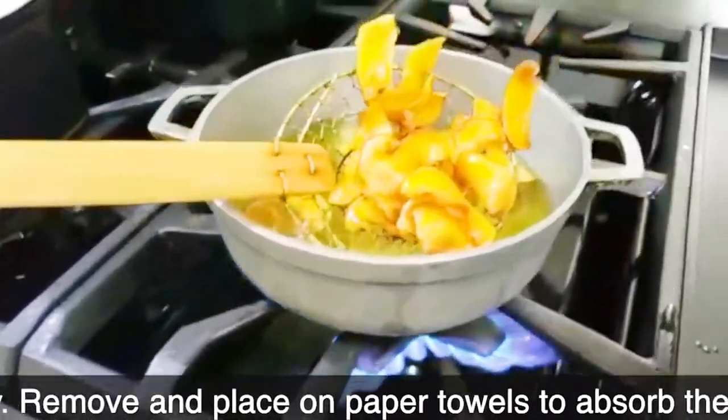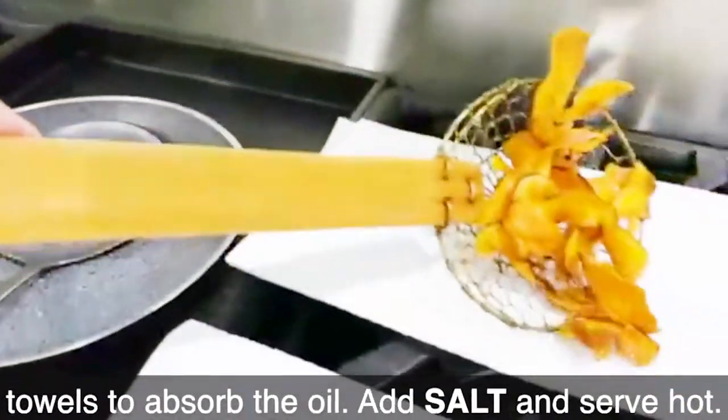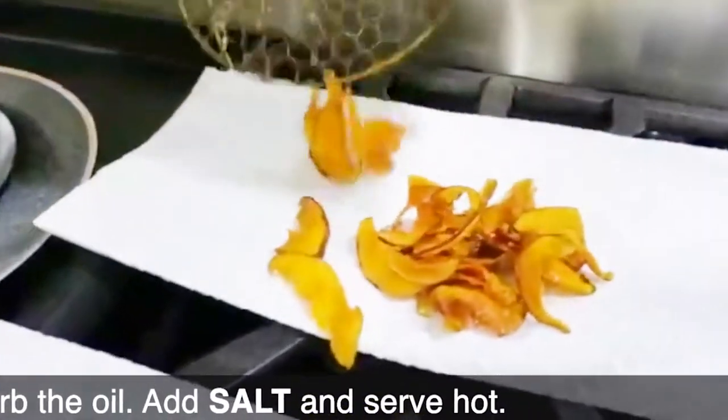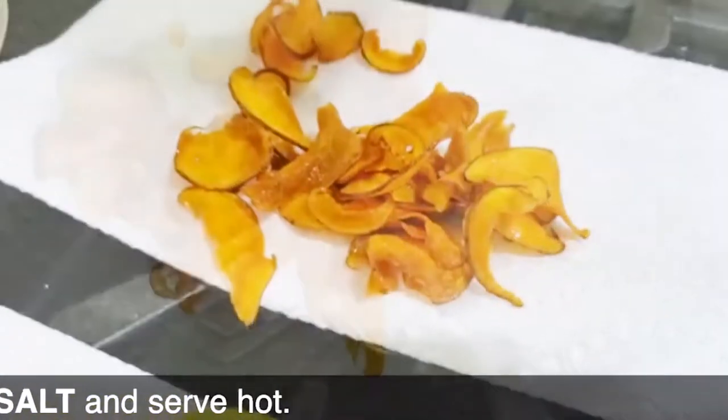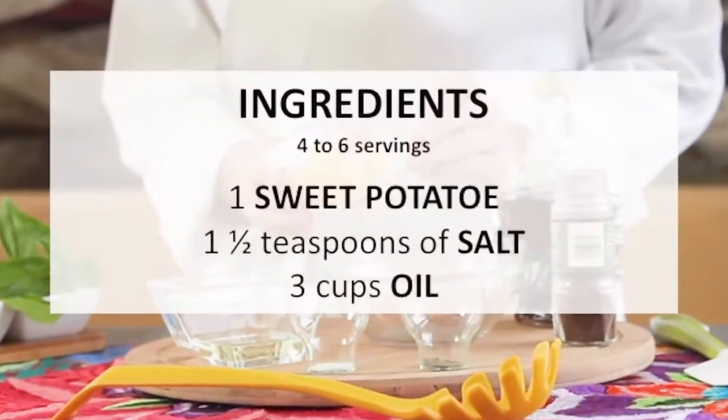Once they're ready, drain them next to the pot and then place them over paper towels so that all of the fat goes out and you have dried crispy sweet potato chips. Add some salt and enjoy!